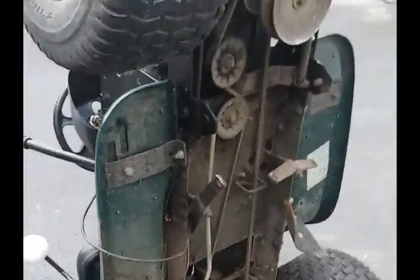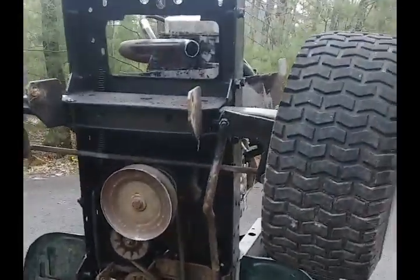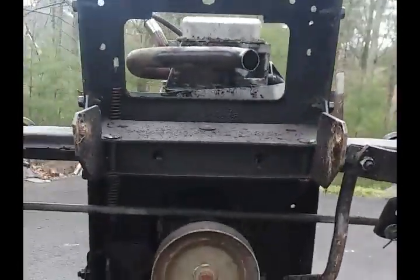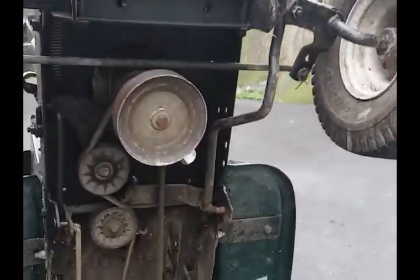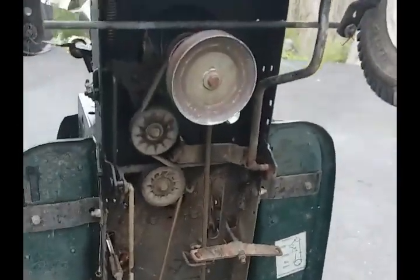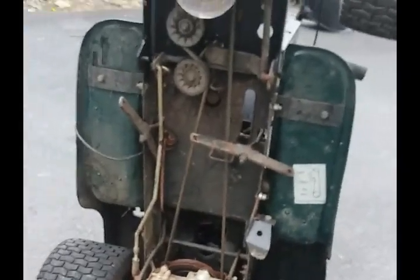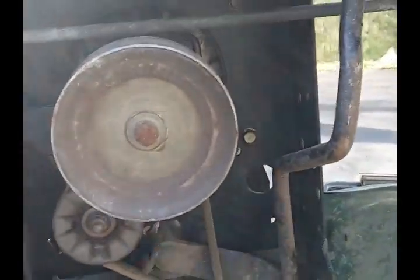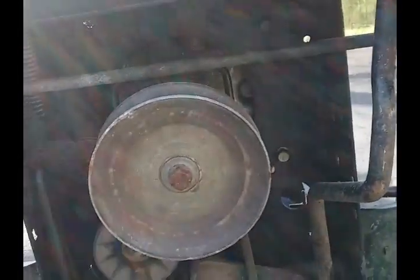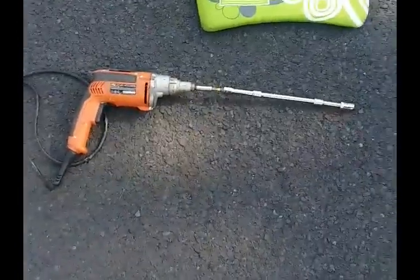There wasn't enough room for me to work underneath, so I just got the front end, put it in gear, and flipped the whole thing up. It's so much easier this way than going underneath — I couldn't find the jack or jack stand anyway. So I just picked it up, flipped it, and now I can see there's one mount here, another there, one there, and one there. They are so tight that I couldn't get them out with the ratchet, so I hooked up the drill to see if I could get them out that way.